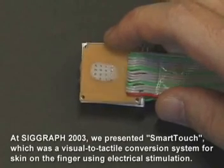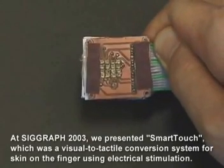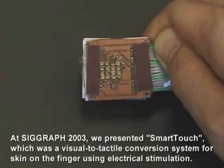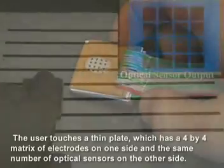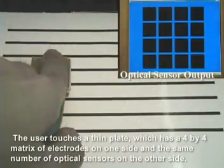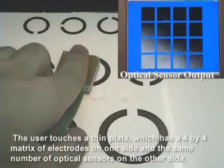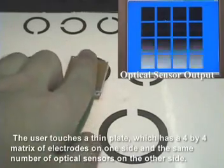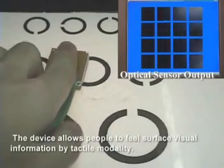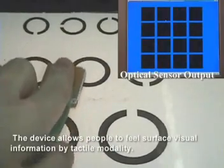At SIGGRAPH 2003, we presented SmartTouch, which was a visual to tactile conversion system for skin on the finger using electrical stimulation. The user touches a thin plate, which has a 4x4 matrix of electrodes on one side and the same number of optical sensors on the other side. The device allows people to feel surface visual information by tactile modality.